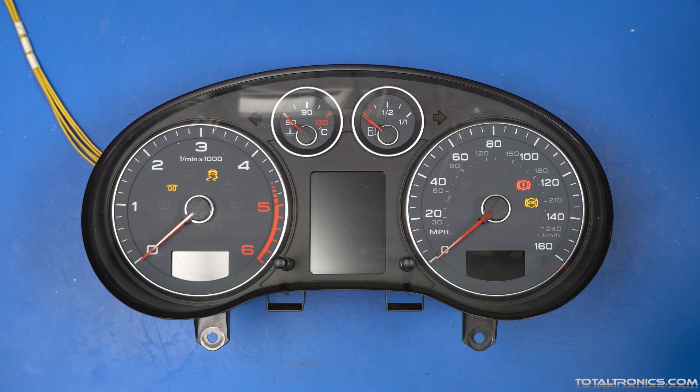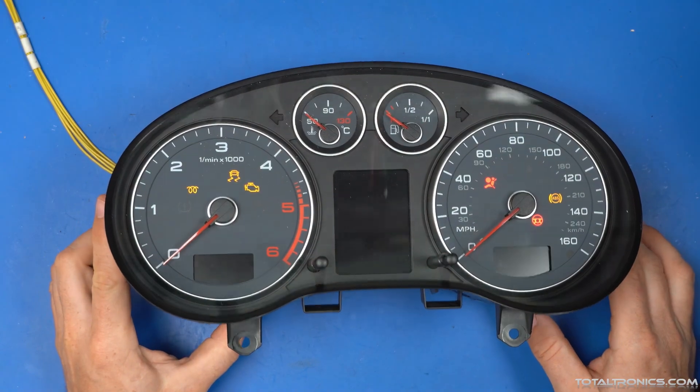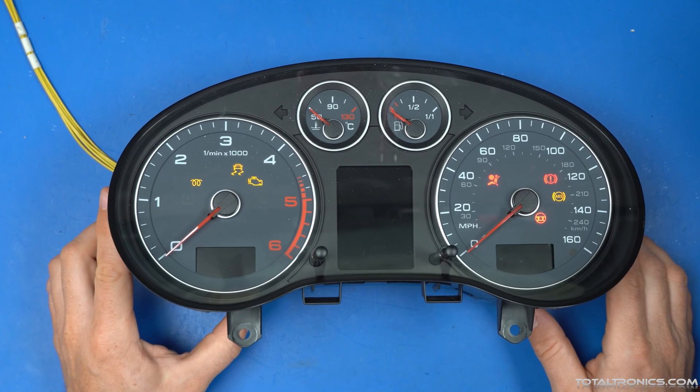Turn the ignition on — that's the ignition on now. As we can see, only a few warning lights and no screens, no gauges, nothing.